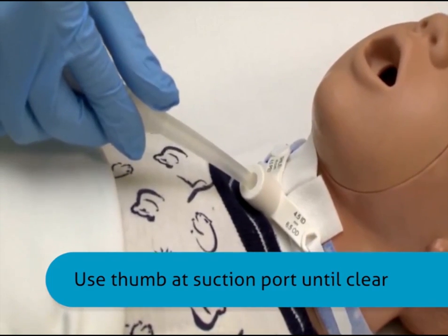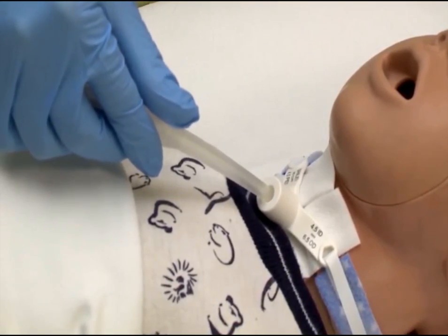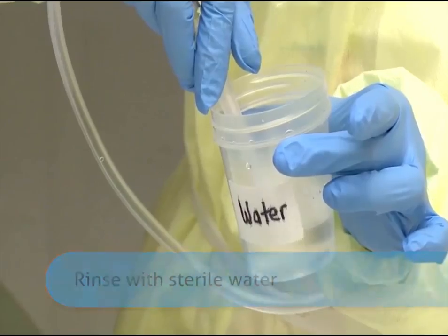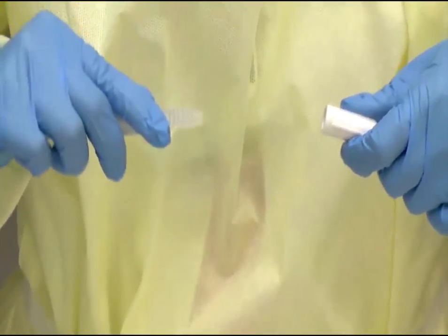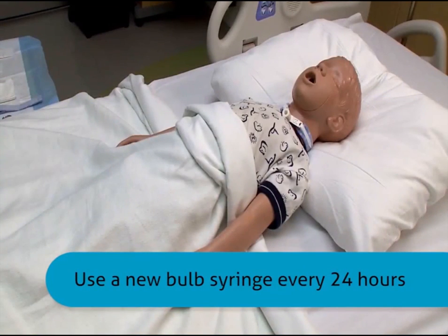Do not suction longer than three to five seconds without permitting the patient to rest. Rinse the neosucker with sterile water. Store in a clean, dry container at the bedside. Obtain a new plastic bulb syringe every 24 hours or as needed.